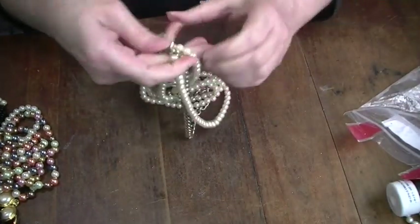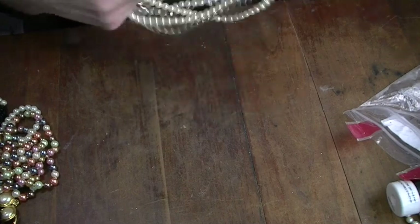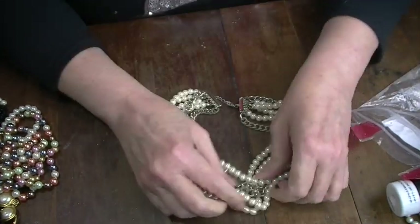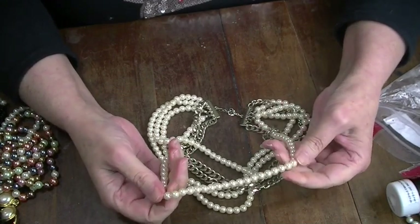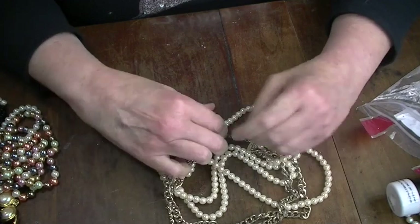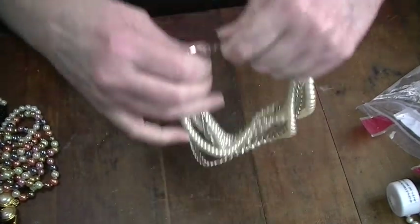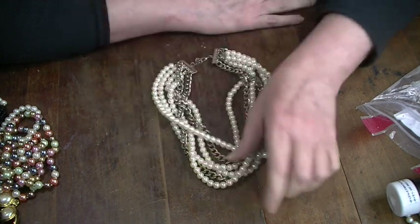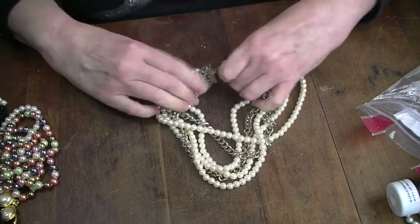And then here's the last piece. I don't like the chain — the pearls look really nice, but I don't like this chain with them. Somebody might, but I think instead I will craft with that.